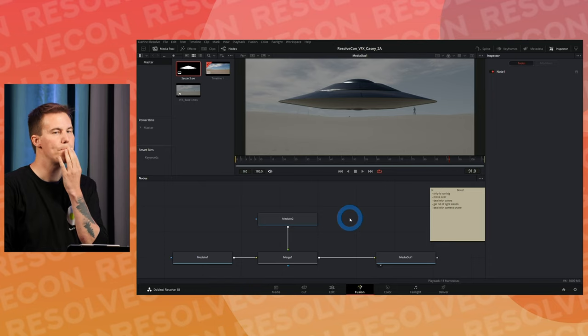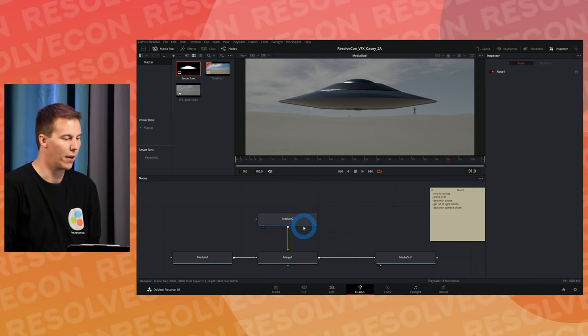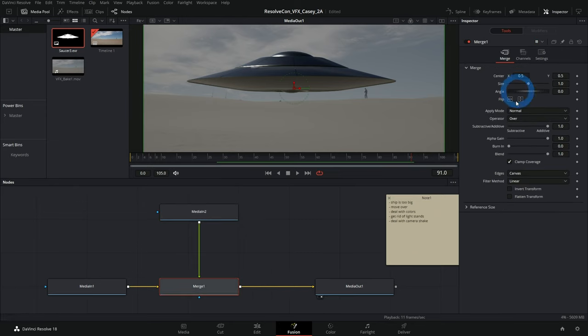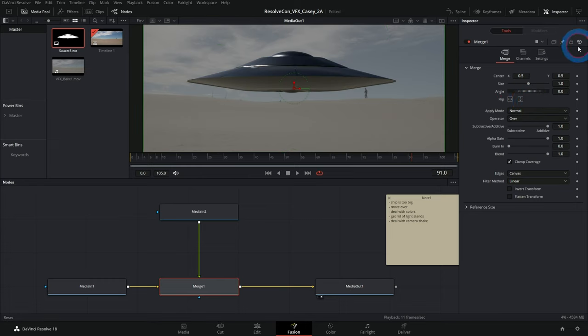Let's scale the ship. You can scale something in a bunch of different ways in Fusion. One way is to select the Merge node and adjust the size in the inspector — but here's a big concept: it's not really a good idea to do that. One of the advantages of nodes is that you have this map of all the things you're doing, and it should be clear at every little step.